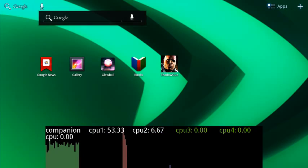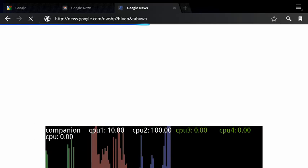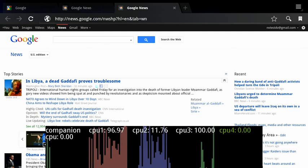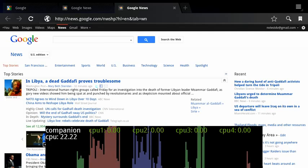Now let's exit video playback and check out something else. A similar behavior occurs for web page loading. In this example, we're loading Google News. You can see the performance cores turn on so the page loads quickly, then turn off and the companion core turns on, so you can read the page with the lowest power consumption.